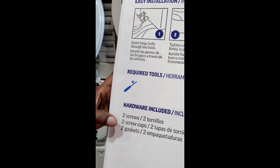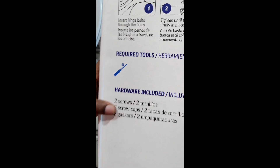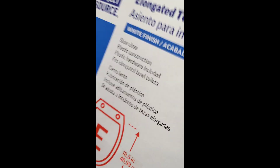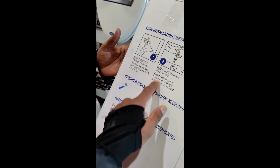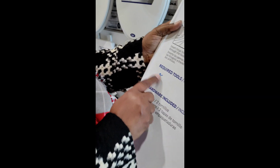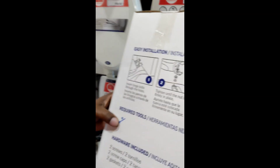The only tools needed is the screwdriver, which we have, and it includes two screws, two caps, and two gaskets. So that'll be all we need for this. As long as it's not wood — so it's plastic. Right here. I'm just reading the tools. We have that at the house. See, you gotta X that. Okay, I'm done.